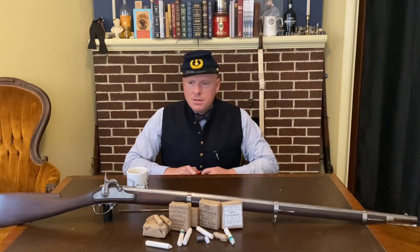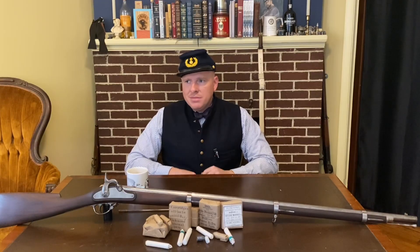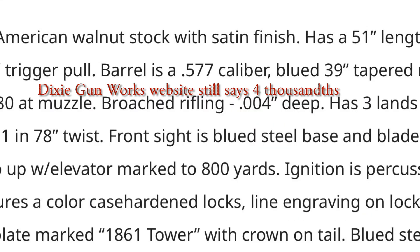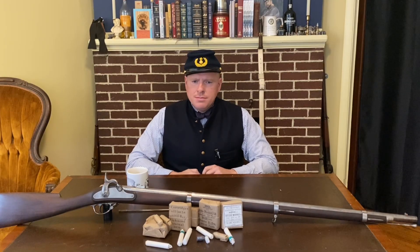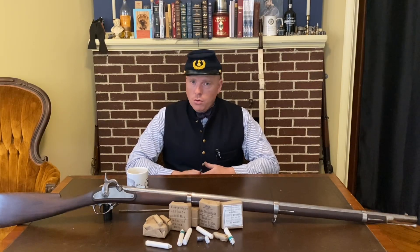With constant depth rifling, the depth does not change all the way down, and the Italians have never misrepresented that — they've always said their guns have constant depth rifling. It tends to be very shallow. Pedersoli's website used to say their grooves were four thousandths of an inch deep. I'm almost shocked at how shallow some of these reproduction Italian barrels can be. When I feel for the rifling, I can barely feel it — it's almost a smoothbore. A lot of people have pin-gauged their barrels and found four thousandths or often a lot less.